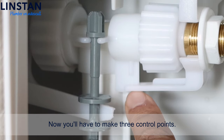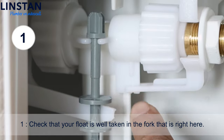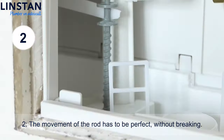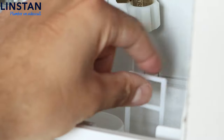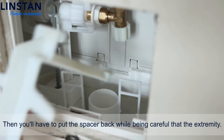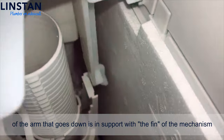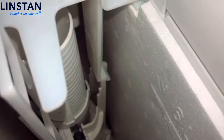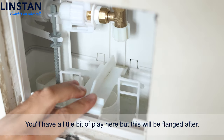Now you'll have to make three control points. First, check that your float is well seated in the fork right here. The movement of the rod has to be perfect without breaking. The antennas of the mechanism have to be oriented towards you. Then put the spacer back, making sure the extremity of the arm that goes down is in support with the fin of the mechanism. You'll have a little play here, but this will be secured after.